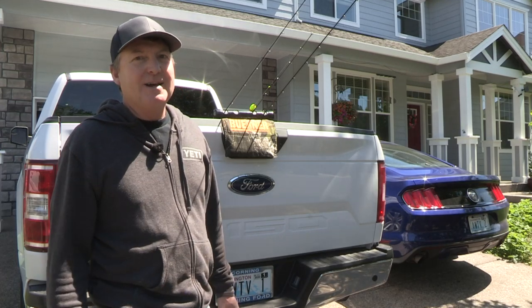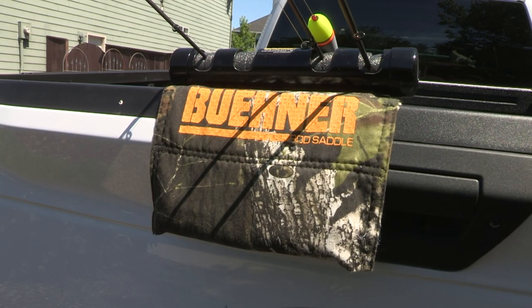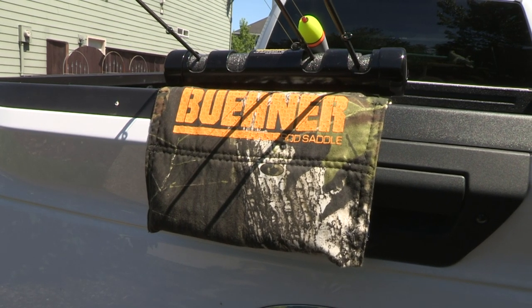Hey everybody, I wanted to show you a new product that I've got in the store that I think is really cool. I just saw this and thought, this is too good, I've got to have it in the store and available.